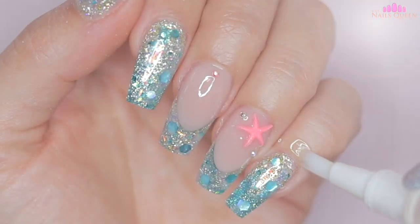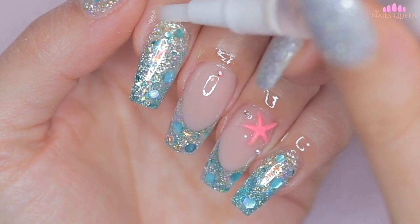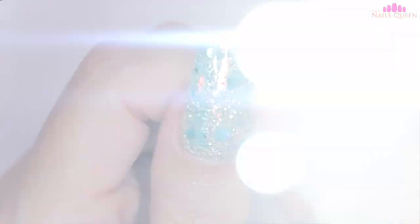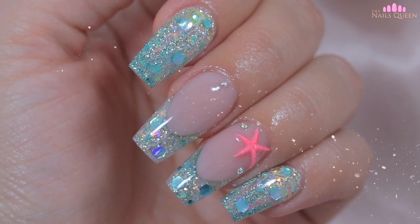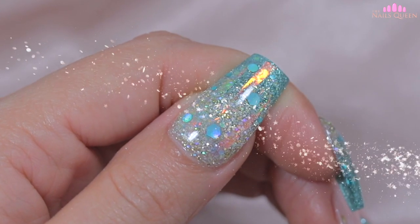To finish off, I am going to apply cuticle oil to nourish the area. And my loves, this is the final product. I personally love the way these nails came out, but let me know in the comment section what you guys think.